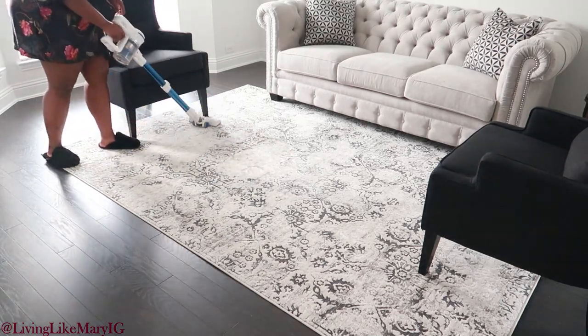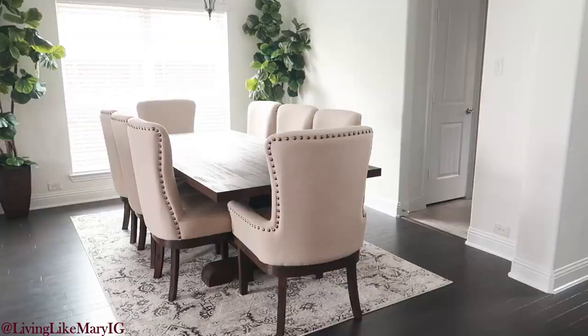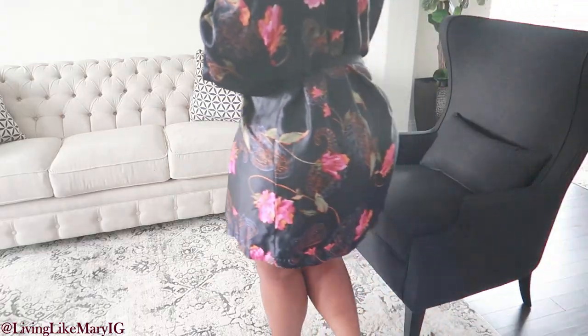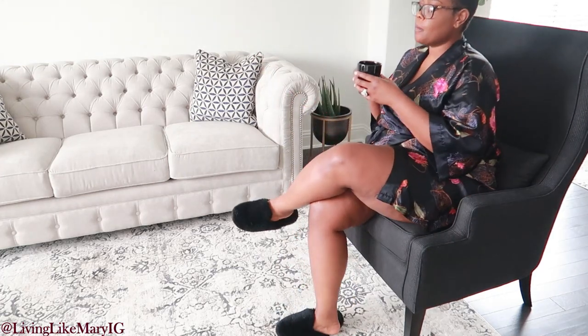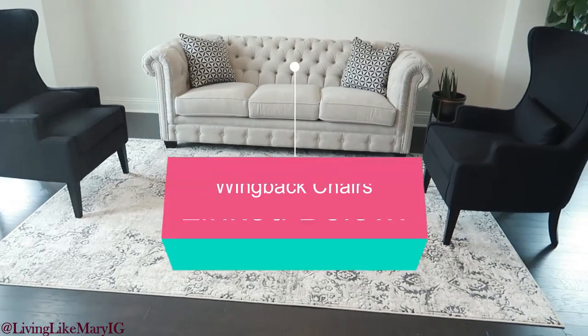Since it only took me about 35 minutes to assemble these chairs, I had a chance to clean up, fix myself a cup of coffee, and sit down and enjoy these chairs for the very first time. These chairs are very, very comfortable — they're wide and they're deep. If you are looking for a black wing-back chair, I highly recommend these. I'll leave the link down in the description box below.